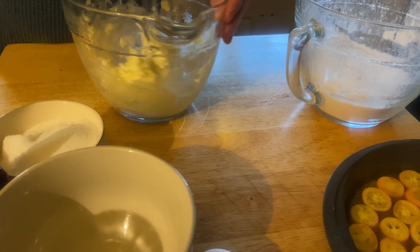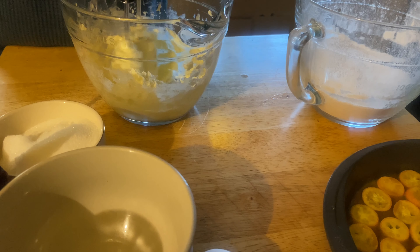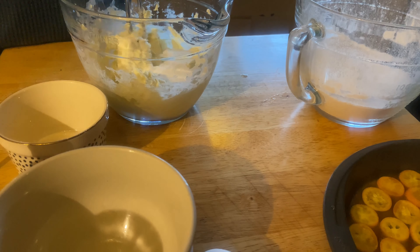My room temperature was a little chilly, so it took a while to beat that butter up. Then add some sugar.